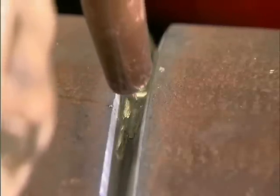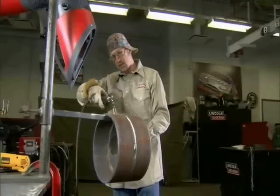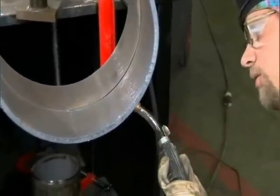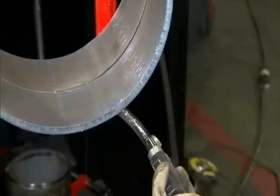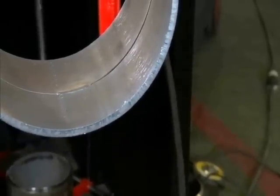Once I get to about 2 o'clock, I'm going to try to keep the nozzle as perpendicular to the pipe as I can, at an angle about like this. I'll continue that all the way around until I get to about 4 o'clock. Once I come down to 4 o'clock, right around 5 o'clock, I'm going to change from a straight-in angle to a little bit of a push angle down to 6 o'clock. That'll give us a little bit more reinforcement on the inside.